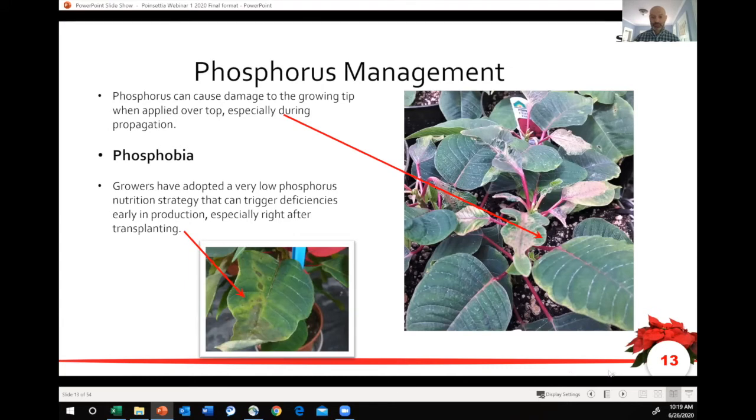If you've propagated poinsettias with overhead mist, you've seen these strapped leaves in that picture there on the right-hand side — that's pretty standard if you've got a little bit too much phosphorus in the water, or water quality is a challenge. You'll probably also see those strapped leaves if you over-misted a little bit. That's why we recommend any kind of foliar feed has zero phosphorus in it. But we don't want to create what could be called 'phosphobia' — being scared to use any phosphorus — because as these plants start to root and grow, you're going to need phosphorus as part of the complete fertilizer package. We don't want any phosphorus deficiency starting on those lower leaves.